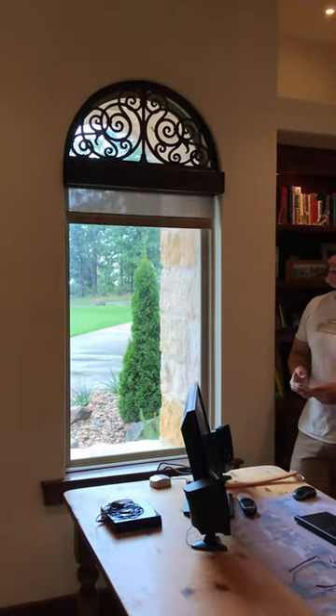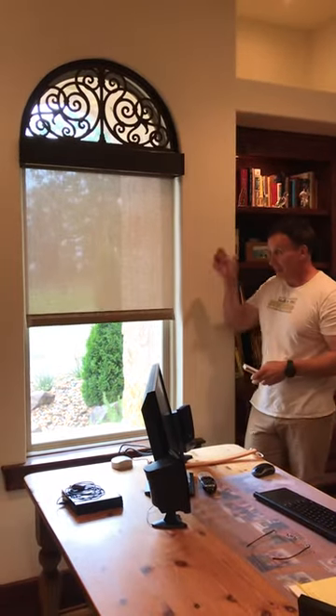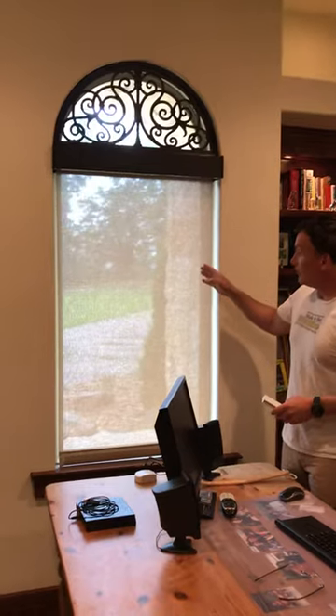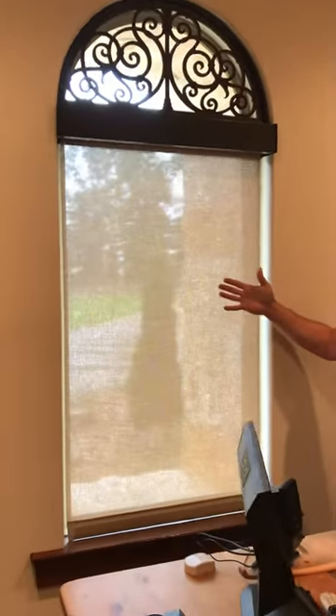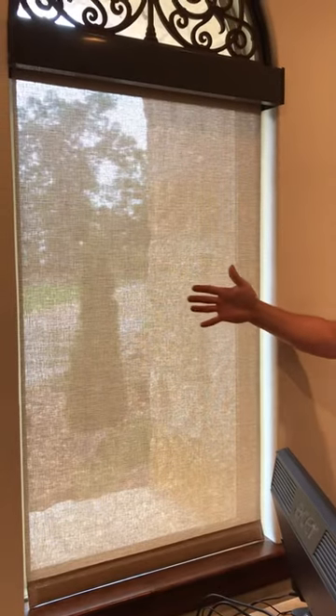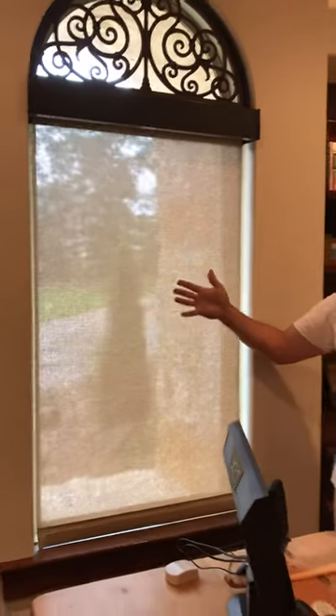So first let's bring down the shade. This is a Shear Weave 5000 in Bark Tiger Oak, and it is beautiful. We can get a nice view, but we're still blocking about 95% of the light with this Shear Weave fabric. The Shear Weave gives us more of a material look instead of a standard kind of industrial solar shade look.